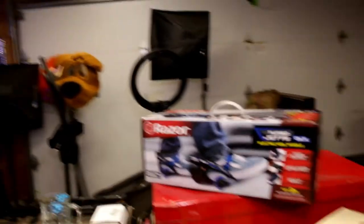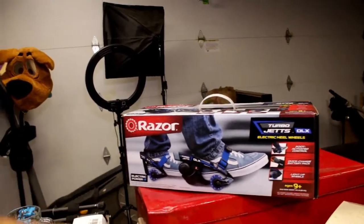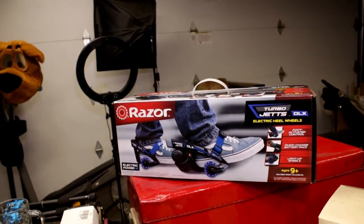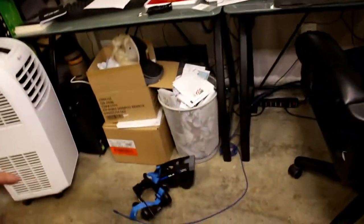So I did want to show this off. This is the new Razer Turbo Jets — they sent me a set of these. I'm still getting used to riding them, they're sitting right down here. I'm really trying to figure out how to ride these things. They're super fun, but I don't feel comfortable enough putting it on camera and I'd probably do a blooper reel with them. But hopefully in the next week I'm going to work with them a lot so I can get that video out for them.